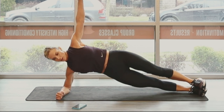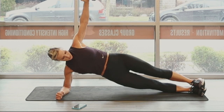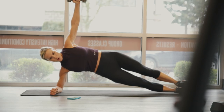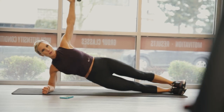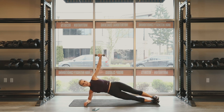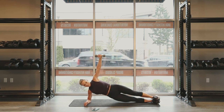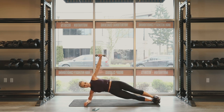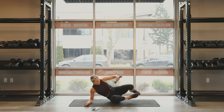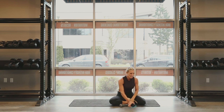Drive that hip towards the ceiling. Keep that chest open. 10 seconds. Nine, eight, seven, three, get it, two, one. Time. Nice. Great job. 15 seconds off.